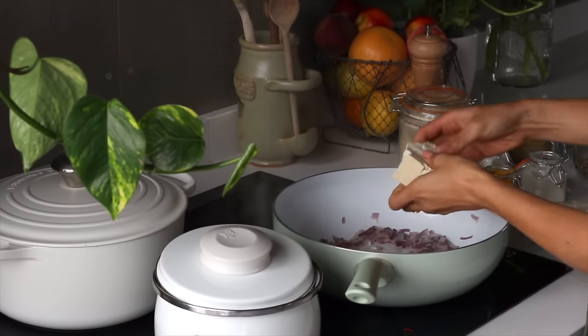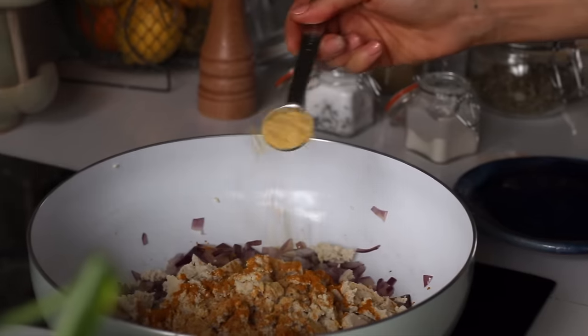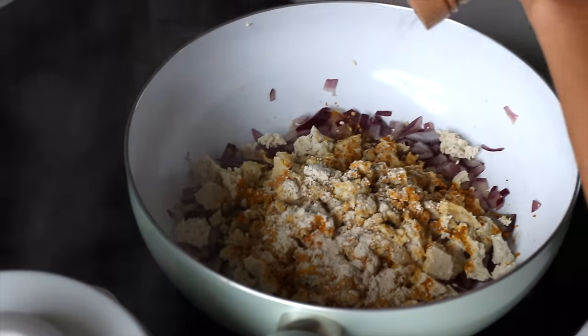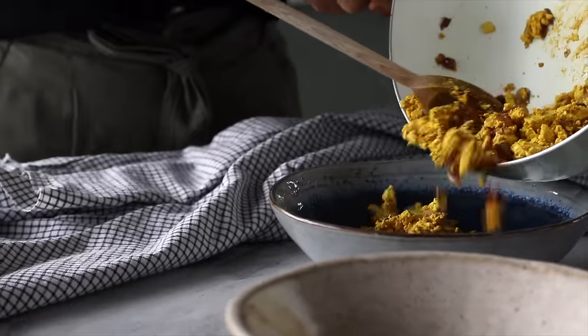Then we're going to crumble a block of medium or firm tofu into the pan with our hands, and add a teaspoon each of turmeric powder, nutritional yeast, and garlic powder, and a little sprinkle of salt and pepper. Then give it a stir and cook it for about three to five minutes, then we can remove it from the heat and add it to a bowl.